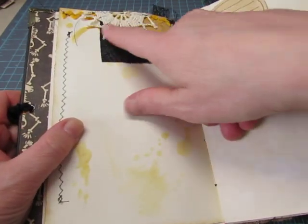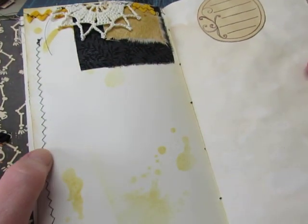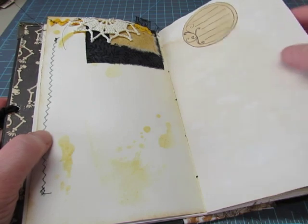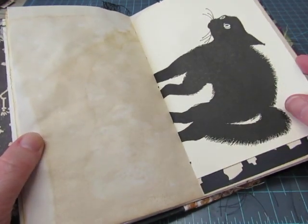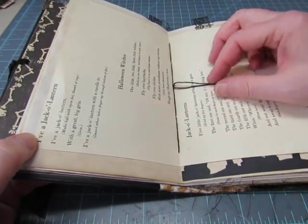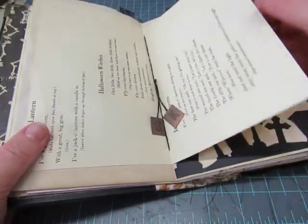This one has rick-rack and two pieces of fabric and part of a crocheted doily that I thought looked kind of like a spiderweb. There's a journaling spot here — lots of room for journaling. There's a page from a children's book with poems about jack-o'-lantern and Halloween witches, and some Tim Holtz letters glued to the strings.